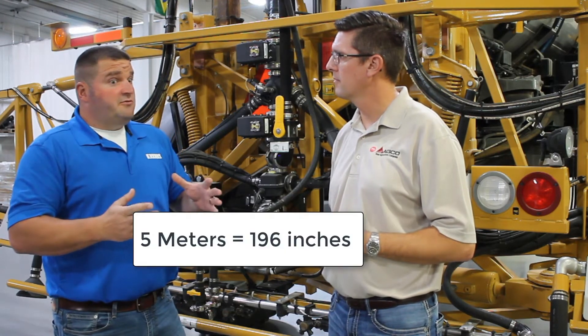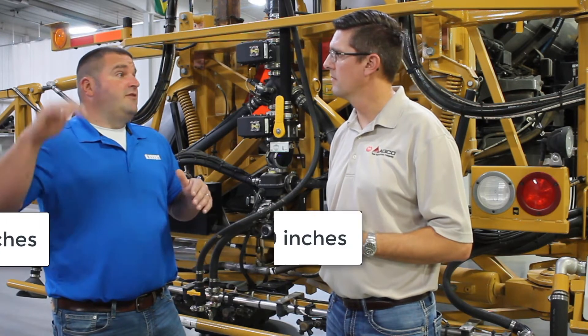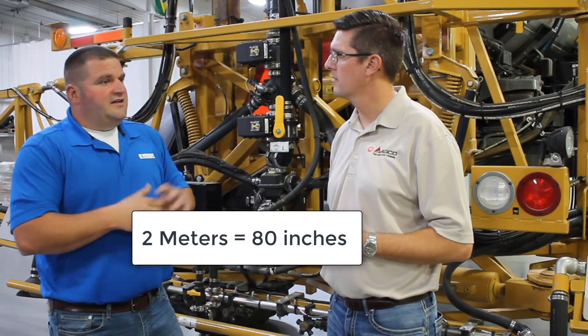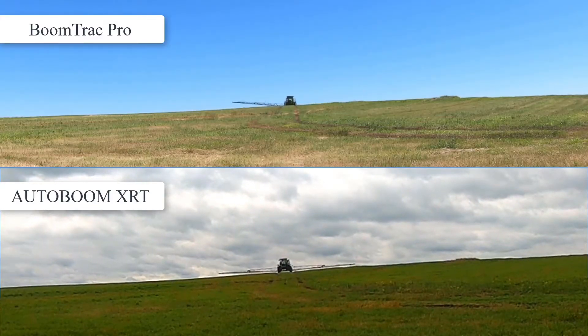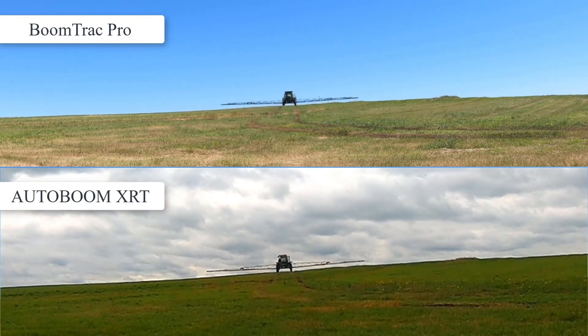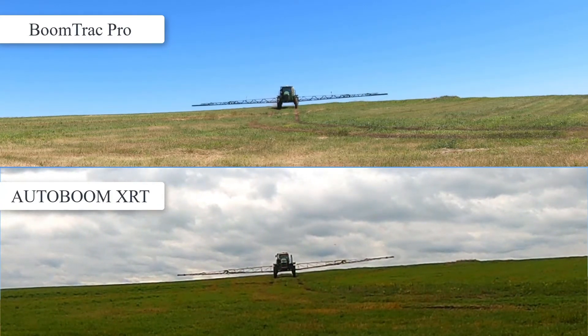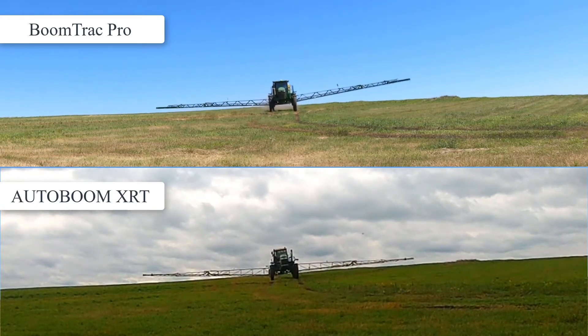These sensors will read up to five meters, compared to ultrasonic sensors which read about 80 inches. That gives us a very strong, crisp signal. We also have the ability to use a canopy mode, where we look at the moisture content in the crop to determine where the canopy is. We can run in canopy mode or ground mode, and we are always seeing the ground in any mode.